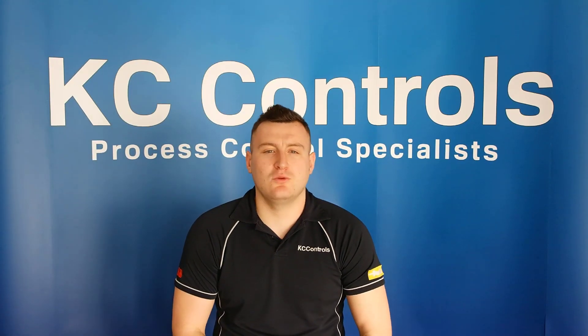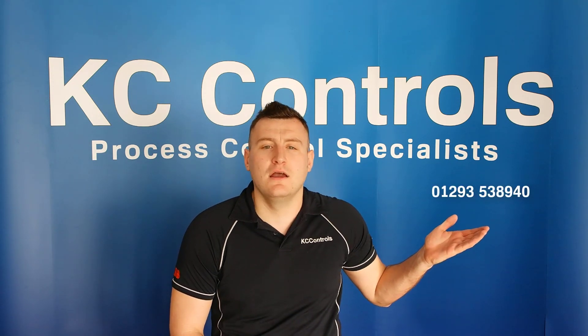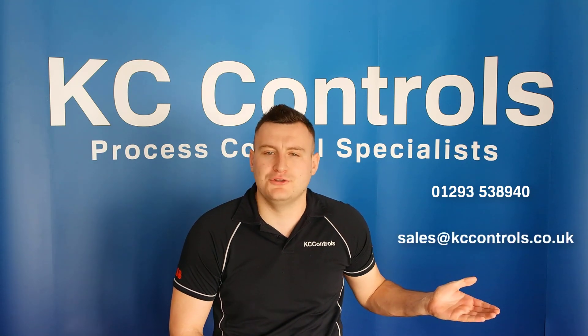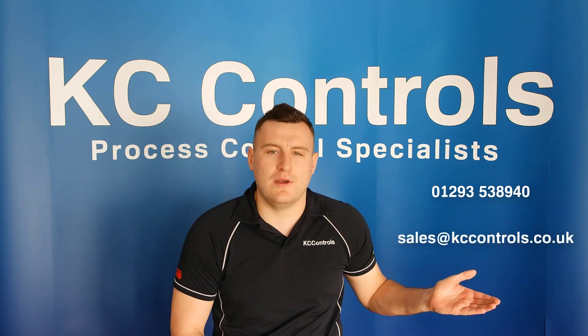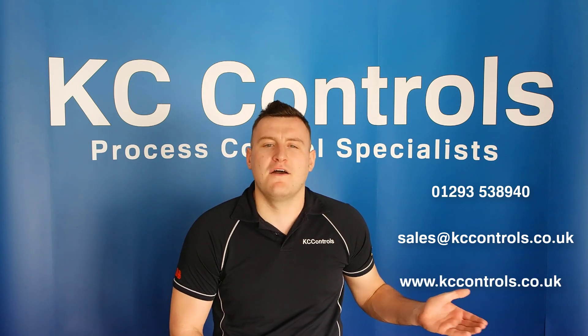For more information on ABB Swell Master, or if you'd like to request a demo of the product, you can contact KC Controls on 01293 538940, email us at sales@kccontrols.co.uk, or visit our website at www.kccontrols.co.uk. Thanks for watching.